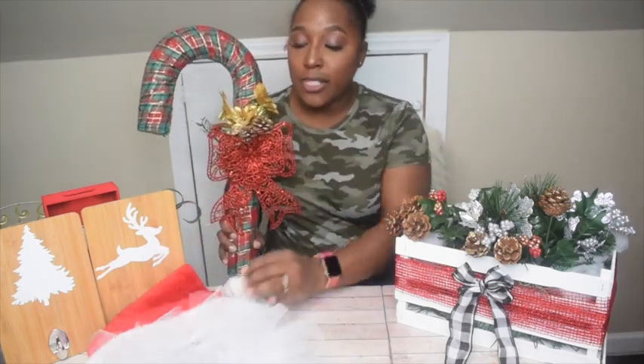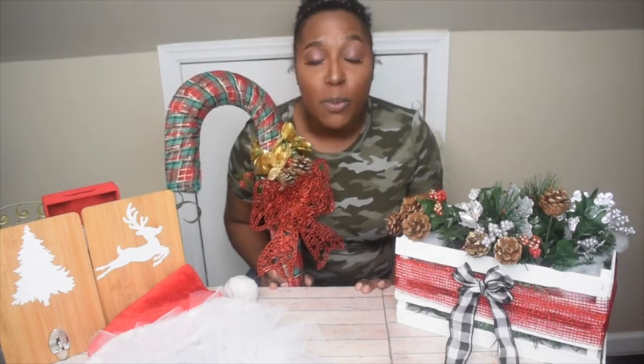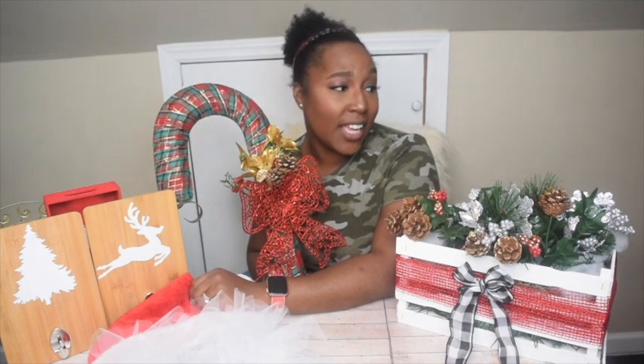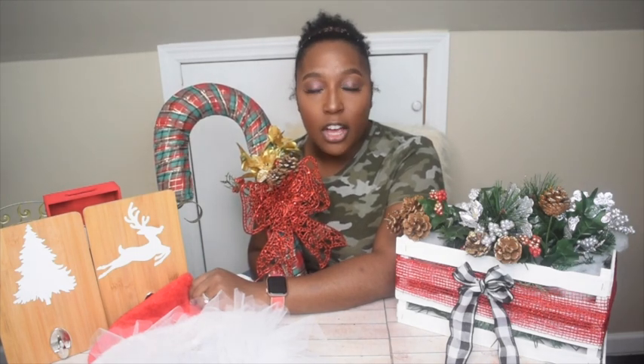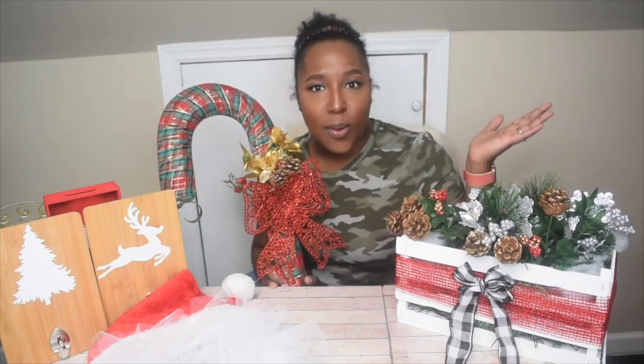I'm so excited to show you these because aren't they just adorable! It makes me super excited that we are already on Day 7 and I still have so much more to show you guys. Christmas season is it, and these 12 days have prepared me for all that I have in store. This 12 days is hosted by SimplyMendy — click the link up below so that you can get familiar with that amazing woman.